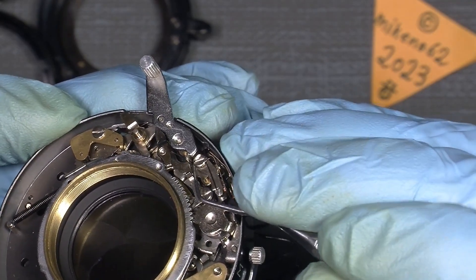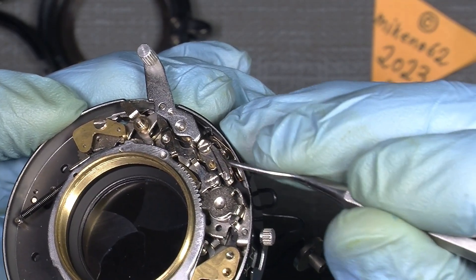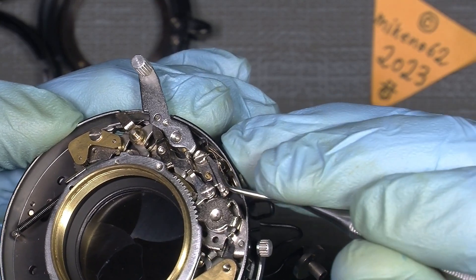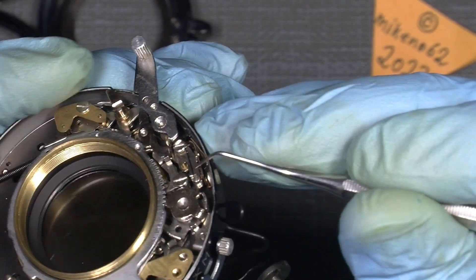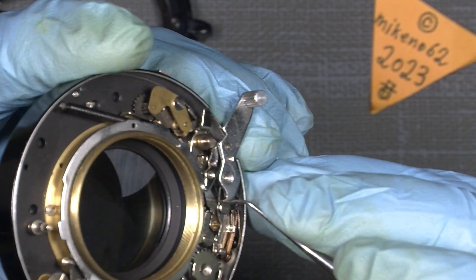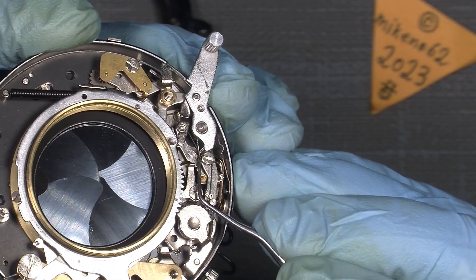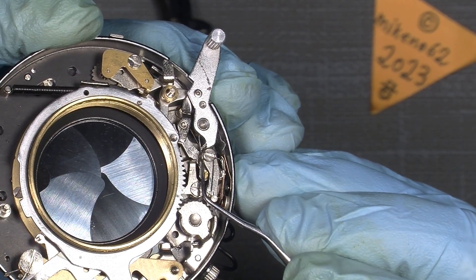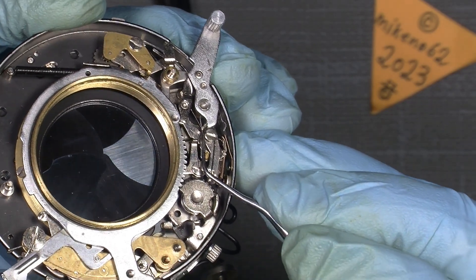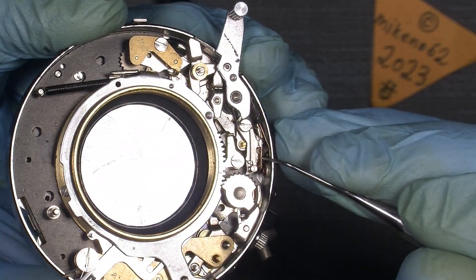The contact lever here binds a little, so it doesn't have free movement. You can see it's not aligned correctly around the screw. So if I move the spring a little, and maybe take the tension off the spring, that would be easier.